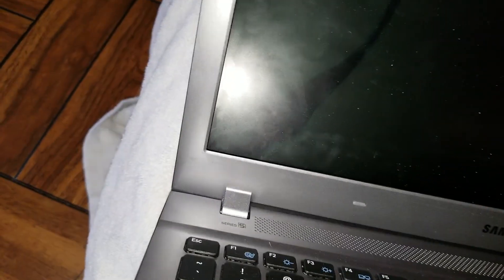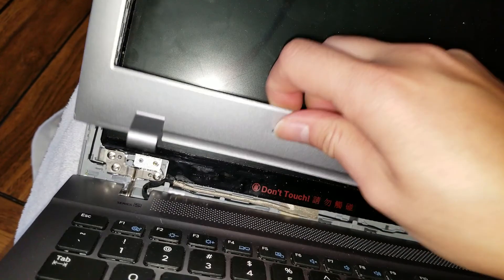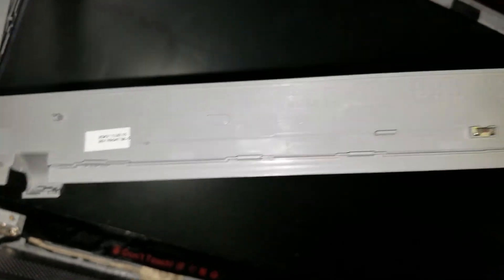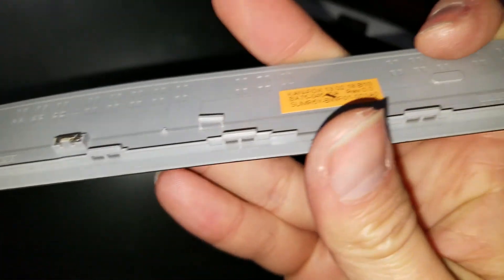Make sure you can actually see all the clips on here. There are clips in there and clips along the bottom. You can see all the clips along and around the top edges. Just make sure you get all those clips out, and then you can remove the bezel.